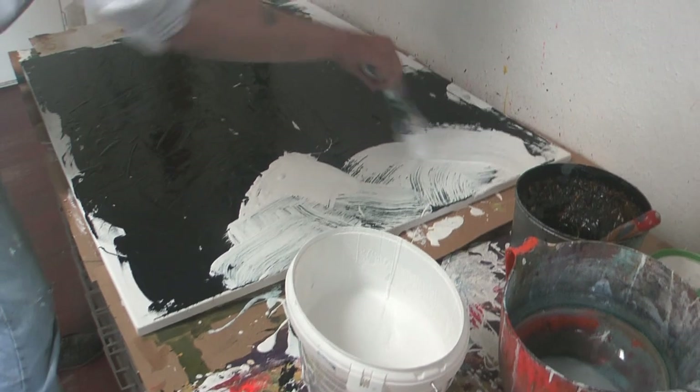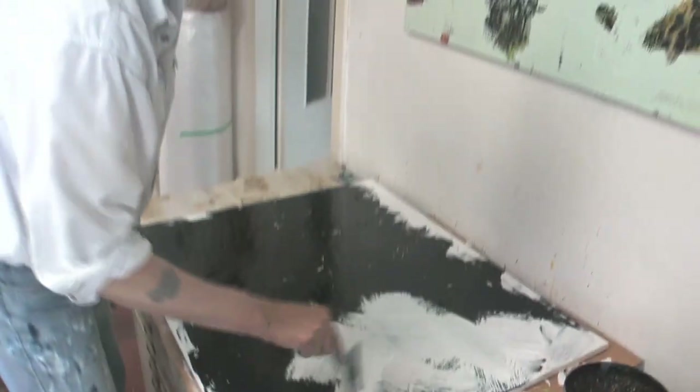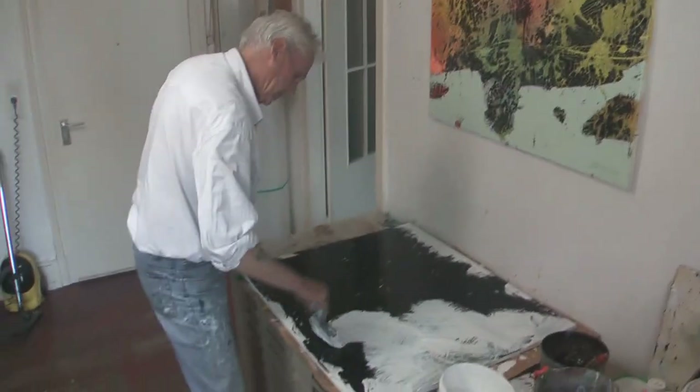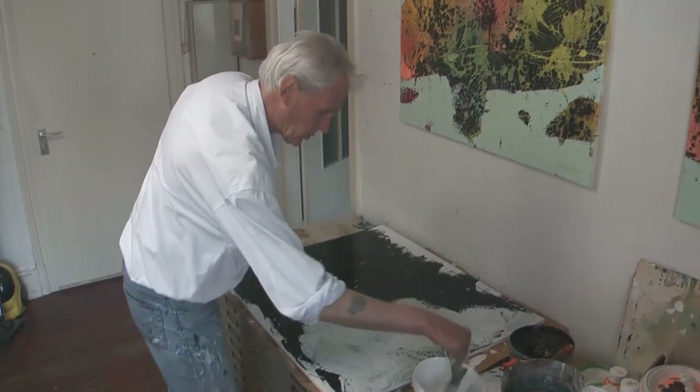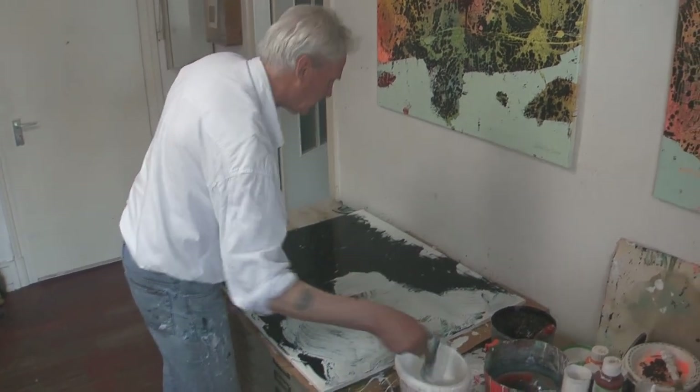Und hier kann ich schon beeinflussen, wie später welche Schlieren und wie dick die Struktur wird. Und das muss ich jetzt so ein bisschen kontrollieren, wobei aber der Zufall natürlich eine riesige Rolle spielt.